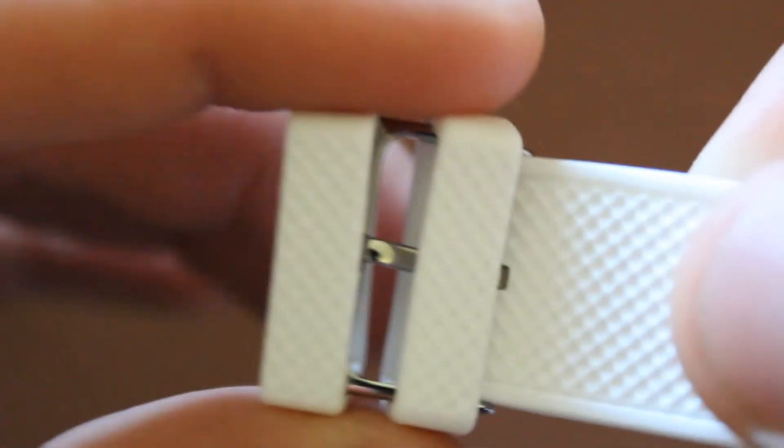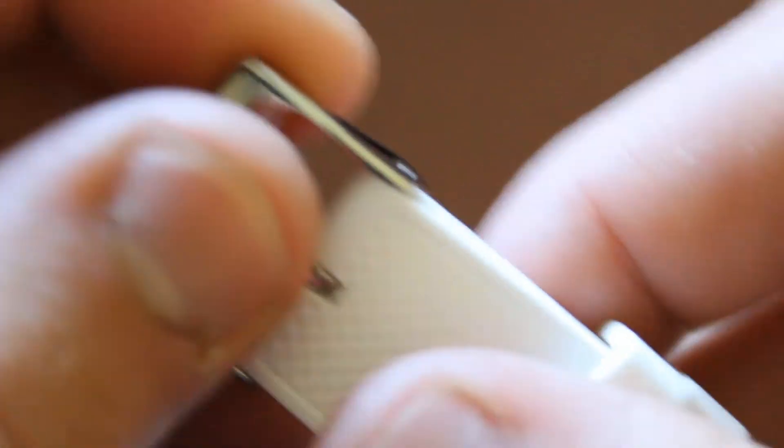Check this out — these just come right off the watch. You can just slide them right off, which I don't know if that's good or not, but it's probably not good. You could easily lose them. But still, nevertheless.